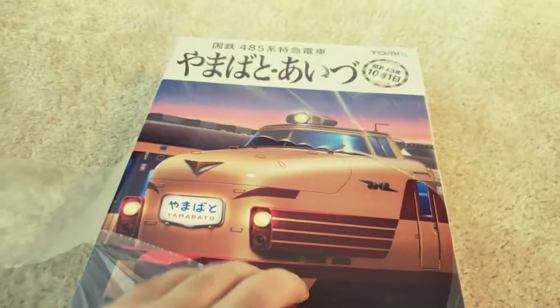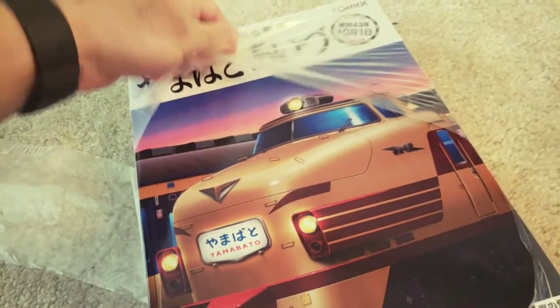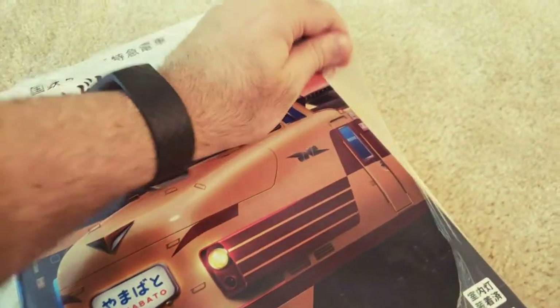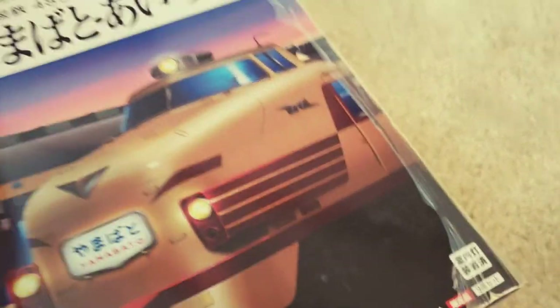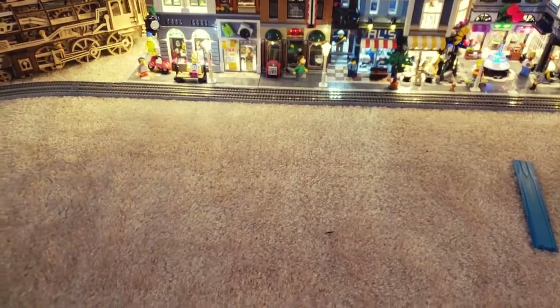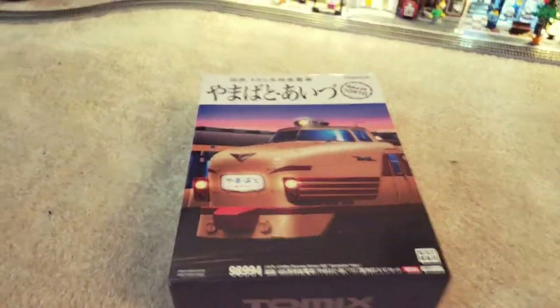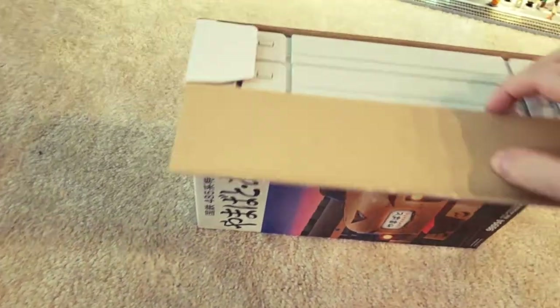I wanted to get this one for a while. I believe Kato has it as well and that's the one I've been eyeing up, but when this one popped up under the super sale I couldn't say no. It's actually been quite a while since I've gotten anything new, so the fact that I got all this in one day is pretty awesome. Here it is — the big old box again. Weighs a good amount, probably why it cost me 50 bucks in shipping.